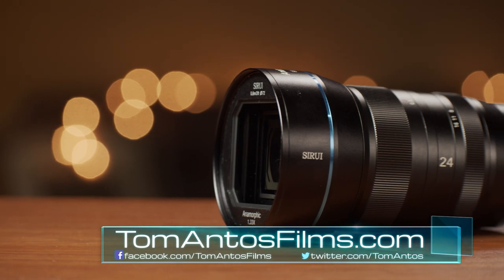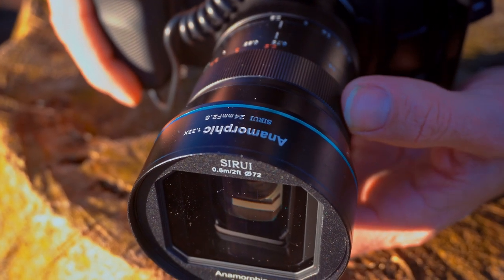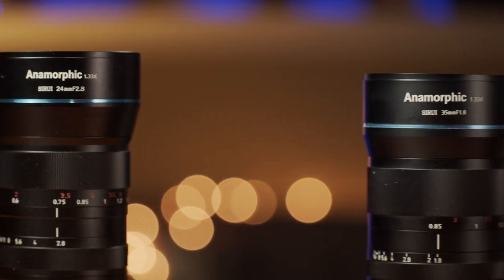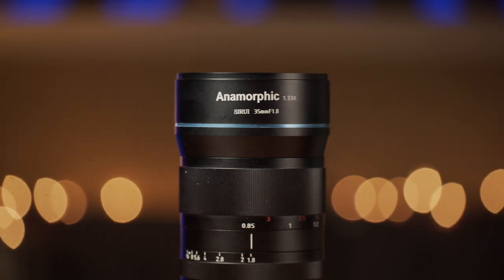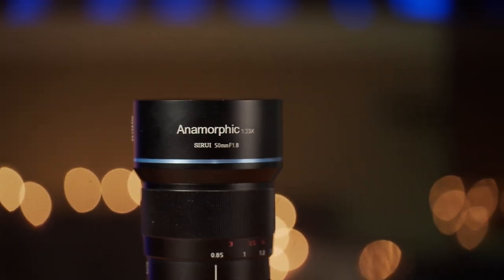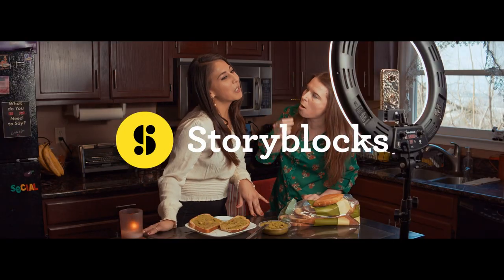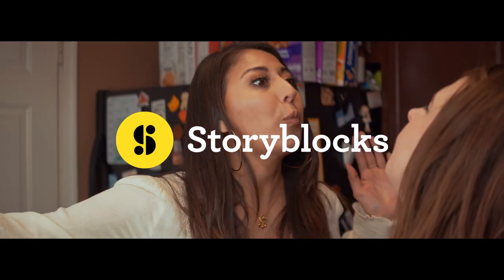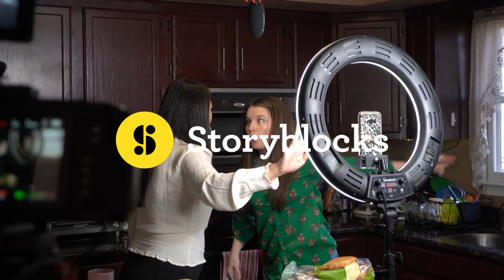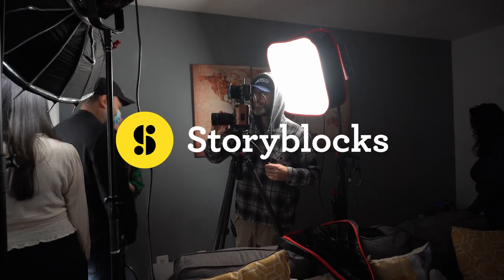I recently reviewed the latest release from Ciroe, which was their 24mm lens, and I've gotten a lot of questions about which of the Ciroe lenses is the best — the 24mm, the 35mm, or maybe the original 50mm. Just as a disclaimer, this video is not paid for by Ciroe. In fact, today's sponsor is Storyblocks, and I want to give a big thanks to them for helping during the making of the short film. While editing the film, I ended up using some stock footage from Storyblocks to help speed up the project, which I'll talk about later.